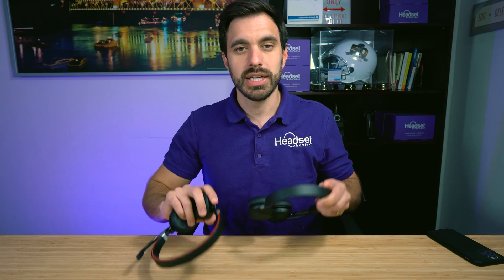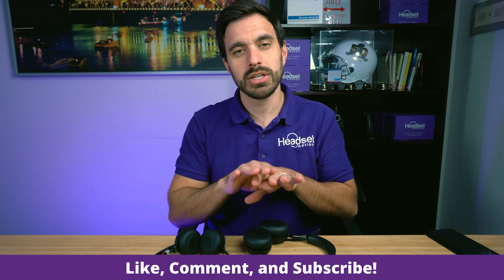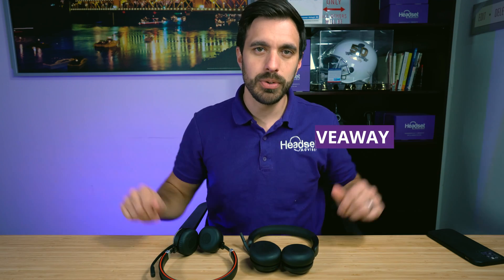And that is how to pair your Jabra Evolve 65, whether it's the old model or the new model — same procedure. I hope you found this video helpful. Please click that thumbs up button and don't forget to subscribe to our channel, as we are constantly doing reviews of headsets and give away any product that we review. Go to headsetadvisor.com/giveaway. Have a great rest of your day.